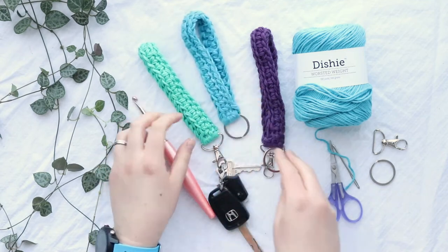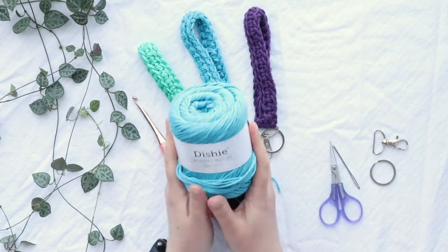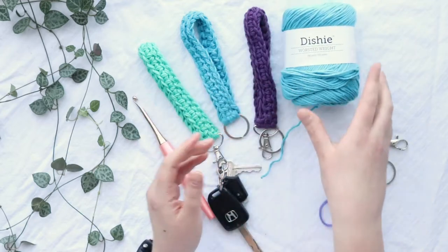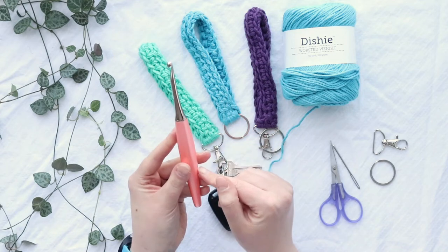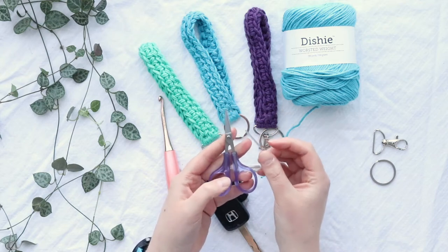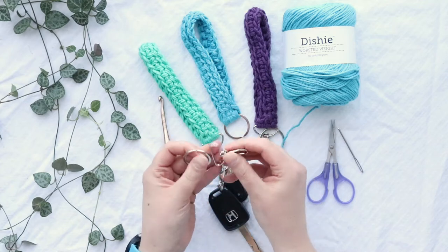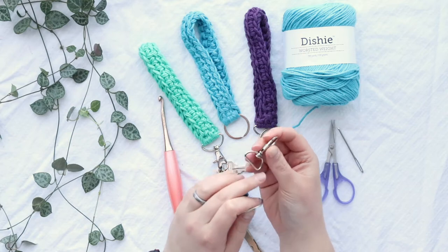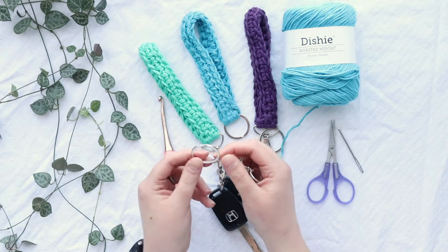If you have one of those small wallets you could also carry one of those. In order to crochet this you will need two strands of worsted weight cotton yarn — I'm using Dishy from WeCrochet or KnitPicks. You'll also need a J 6mm crochet hook, this is a Furls Odyssey, and notions like a tapestry needle and small scissors, and then either a lobster clasp with a one-inch flat connector or a key ring — this is a one-inch key ring.